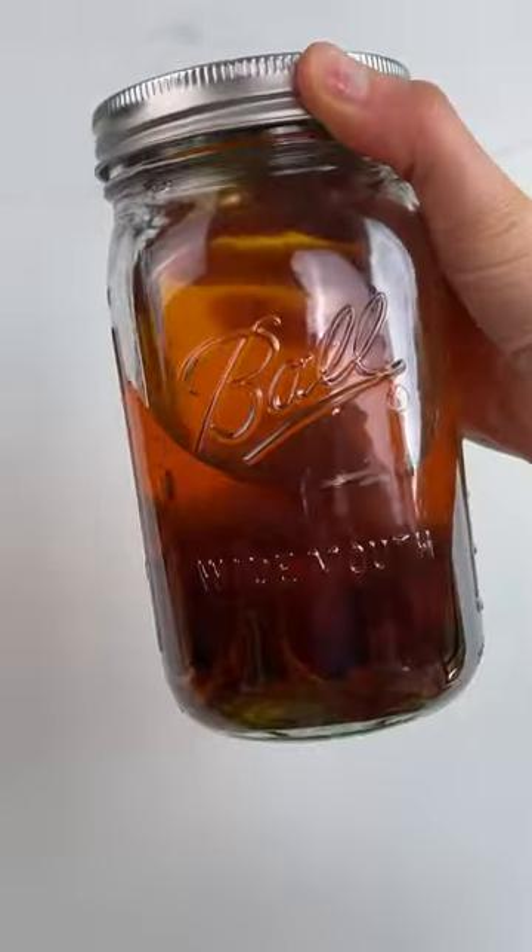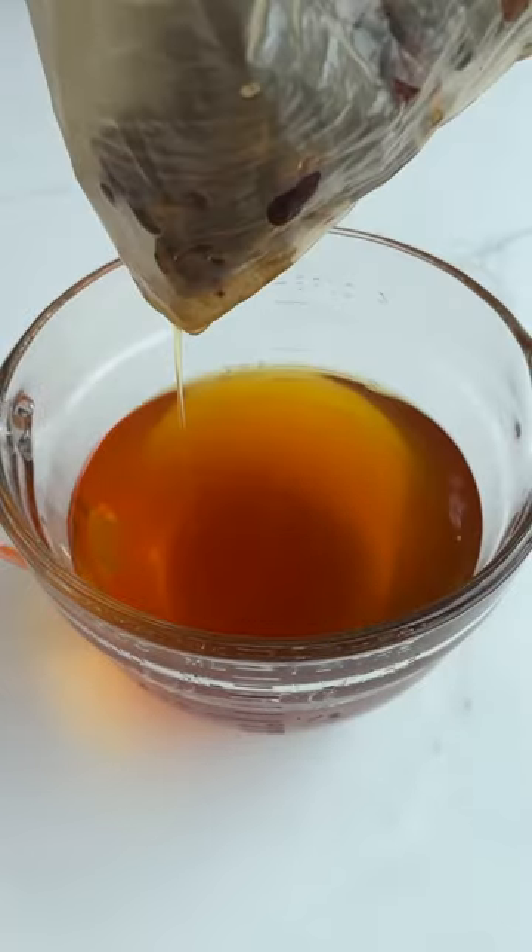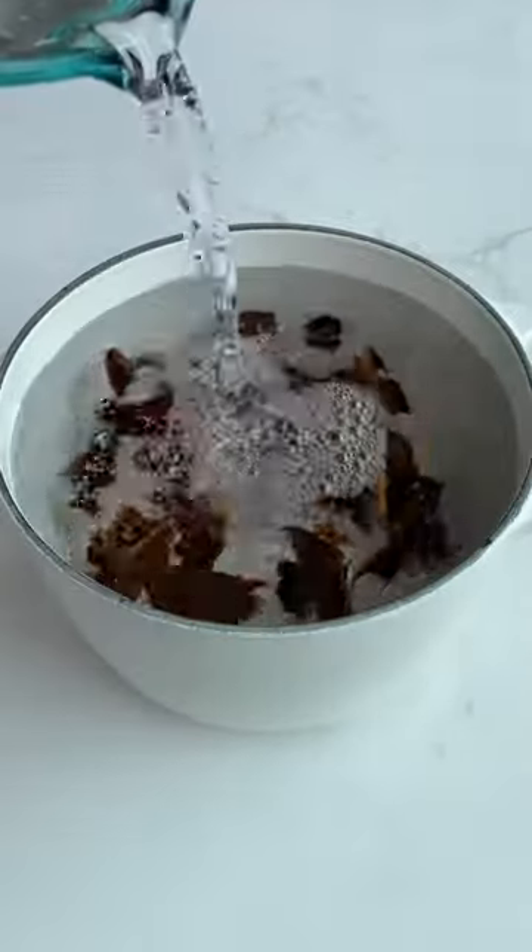Today I'm showing you how to make a reishi tincture with a double extraction method using both alcohol and water to extract different properties. You'll start by soaking your reishi mushroom in alcohol and shaking it every day for a month.